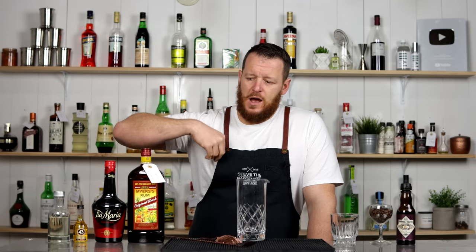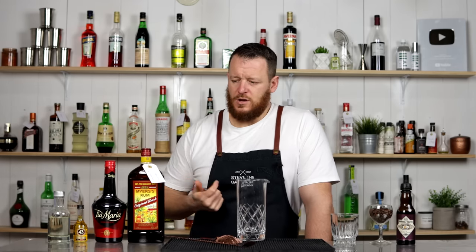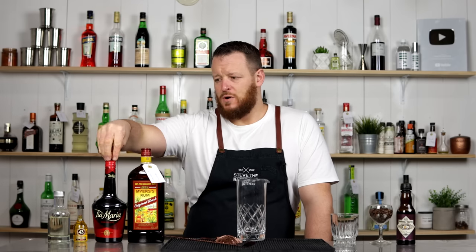I was contemplating using my Florida Kanye Seven Year, which is sweeter — it's got more notes of caramel and vanilla in it. But I think that the sweet components, being the Tia Maria, the Liqueur 43 Vanilla Liqueur, and the sugar, there's enough sweetness there. So I wanted something more intense to stand up to those sweet components.